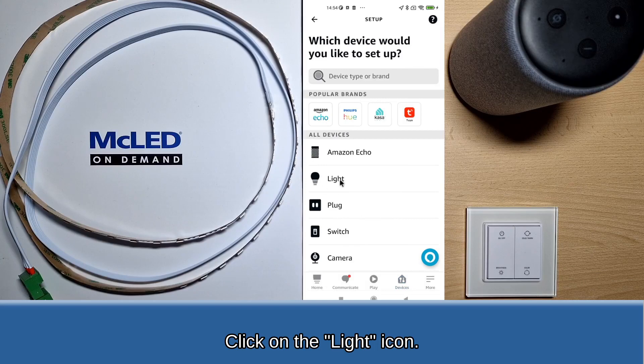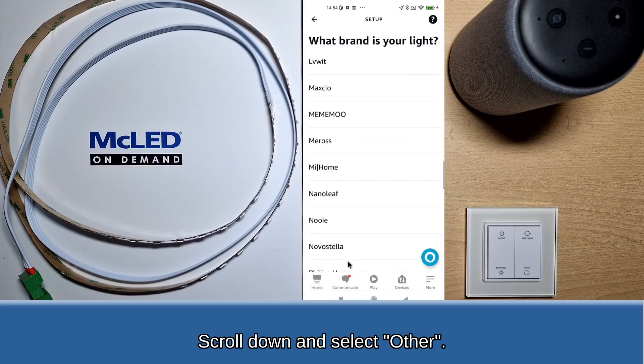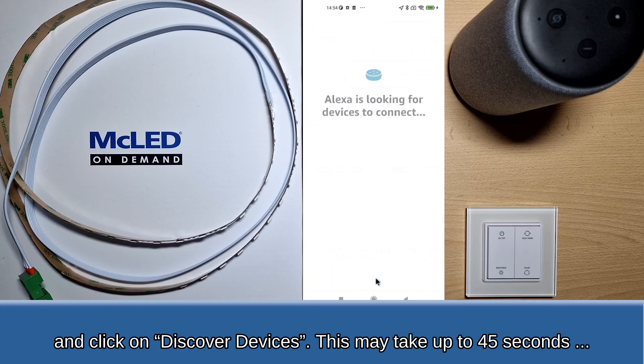Click on the light icon, scroll down and select Other, then click on Discover Devices. This may take up to 45 seconds.